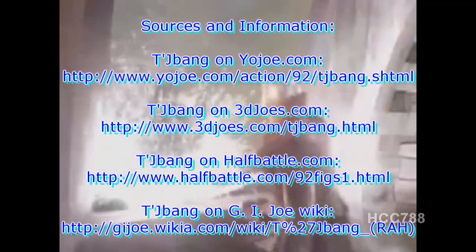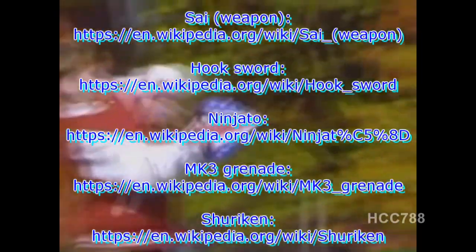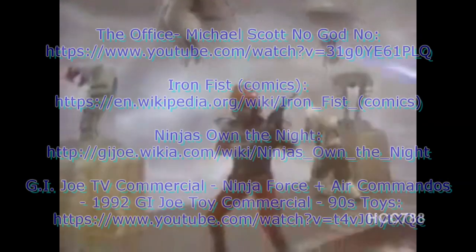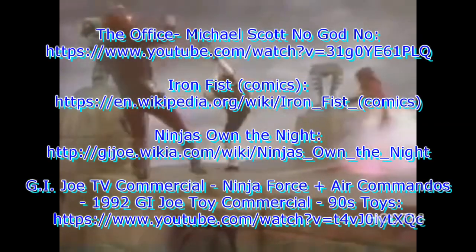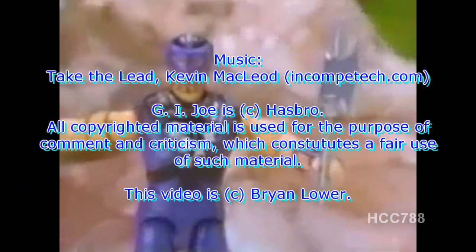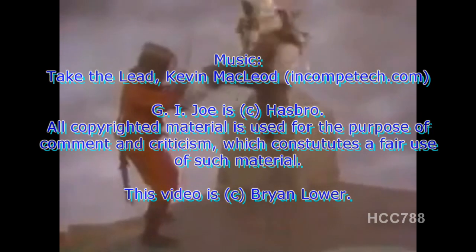Soon all the Joes will be mine! Never, Croc Master! The Joes attack with battle copters and air commandos that really fly! But Cobra counterattacks, so the Joes unleash Ninja Force with real ninja action! There's Storm Shadow, Nunchuck, and Chabong — but Cobra's got Slice and Dice! G.I. Joe and Cobra ninja force, battle copters, and air commandos — sold separately.